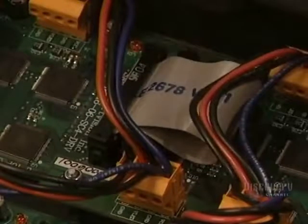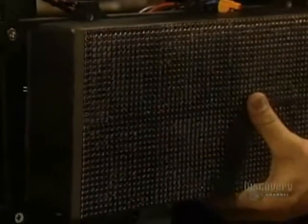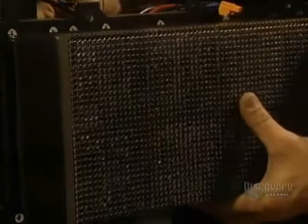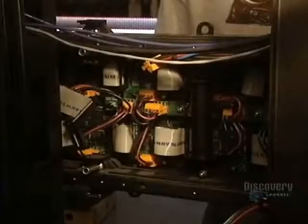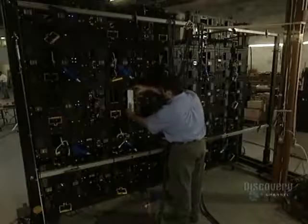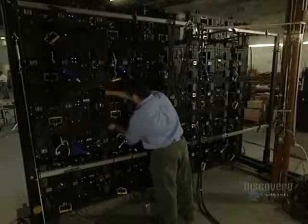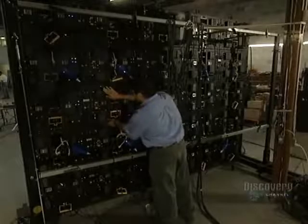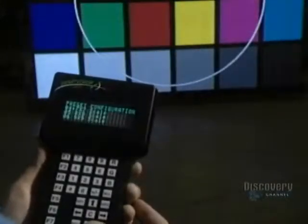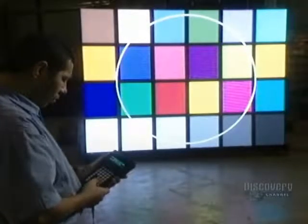Then all the modules are assembled in the signboard support, and the many electrical connections linking the different modules are made. This gigantic signboard is a composition of 35 modules and 12 matrices. The signboard is almost finished. They now check the color, the luminosity, and the resolution of the screen.